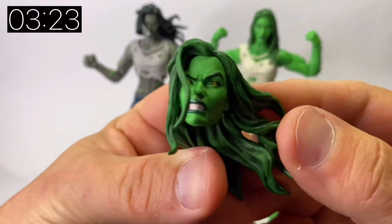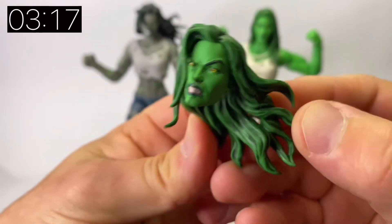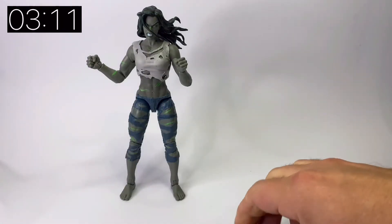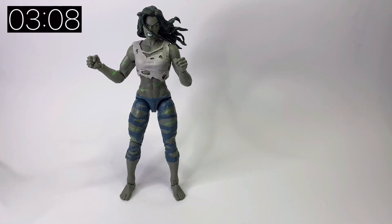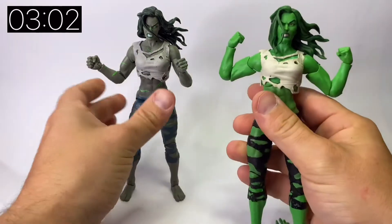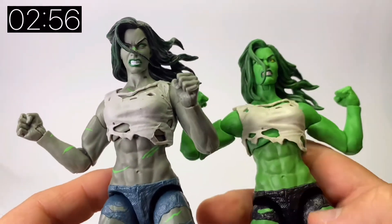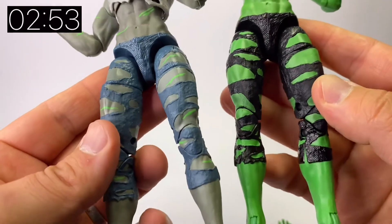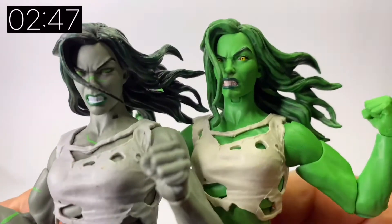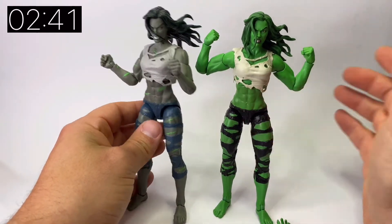One of the biggest complaints with Grey She-Hulk, apart from the fact that she wasn't green, was that she didn't come with the calm head — she only came with the angry head. But I actually think this green angry head is much better than the grey one we got previously. There's a lot more detail in the eyes with the yellow in them. When you stand them side by side both with that angry head, they pretty much look like the same figure just in a different colour, though the detail in the green version's eyes makes her look a little bit more menacing.